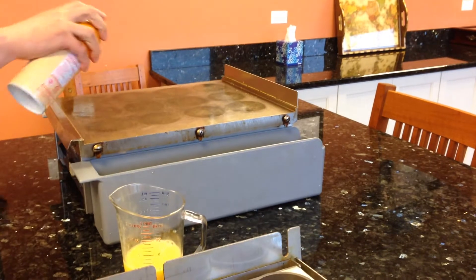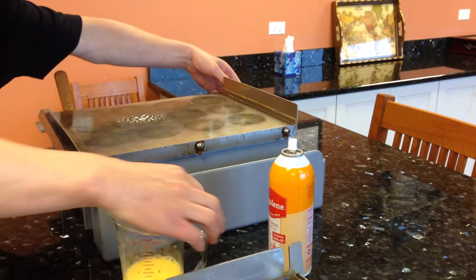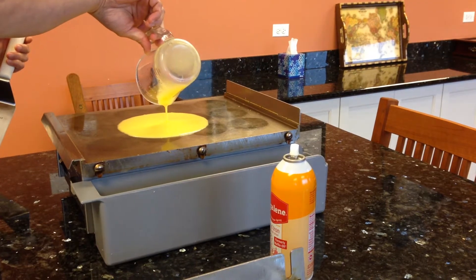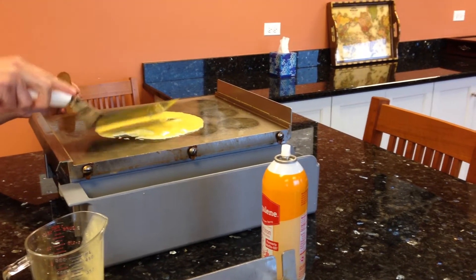Using the butter agent first to make sure the platen is ready for cooking. Again, this is four ounces of liquid egg.